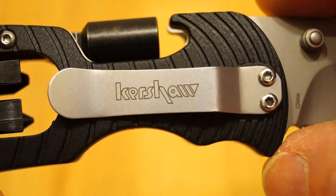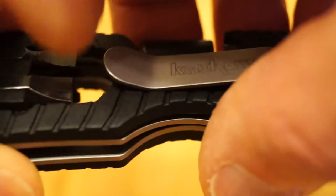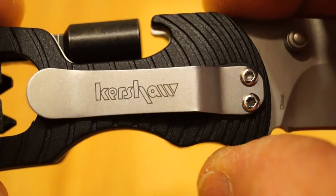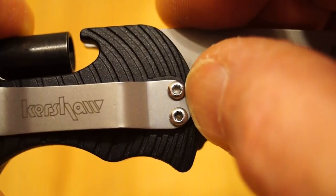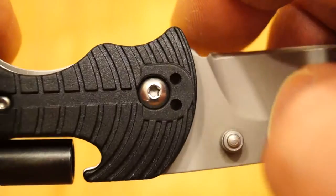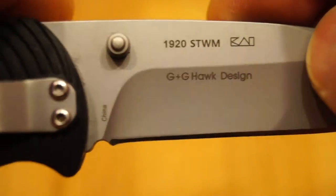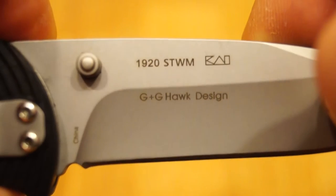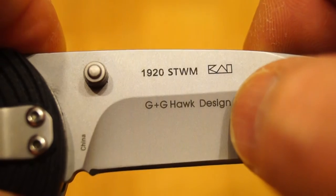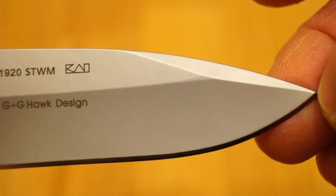The Kershaw logo on the pocket clip is actually the right way up. If you look at my Kershaw Shuffle you'll find they engraved it upside down. This is held in place with a couple of Torx screws and can be mounted on the other side as well. On this side we have 'China' — strangely enough — and then 1920 STWM, and G and G Plus G Hawk design. And the other side of the switch here.